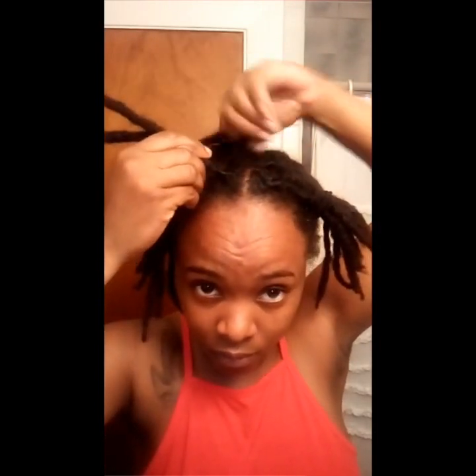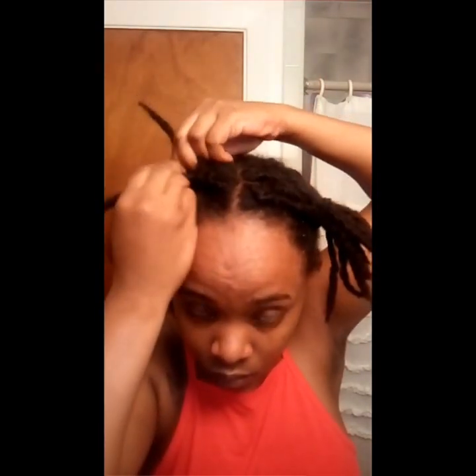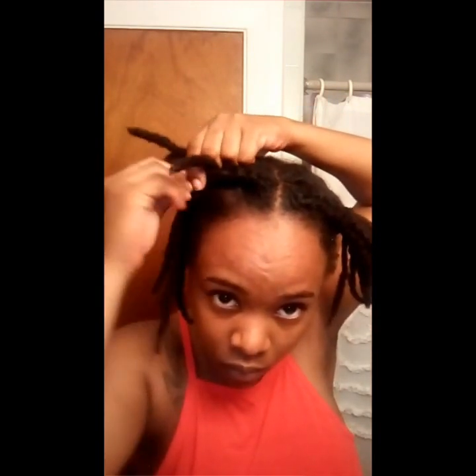So I'm just going to braid a cane roll — a cornrow, however you call it — going backwards to the side. I'm going to start with my right side. Once I finish braiding, I put an elastic to keep it in place, or rubber band — I don't know why I keep calling it elastic, but it's a rubber band.